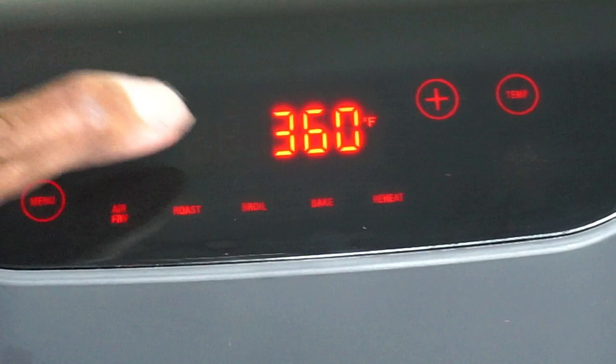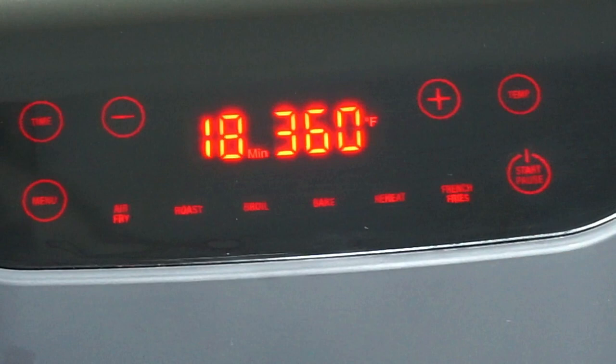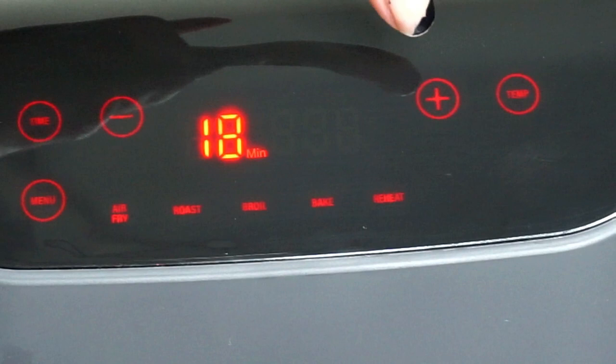Next we have the cooking time — press the time minus to decrease and plus to increase. To set the temperature, press temperature and use minus or plus to adjust. Once that's set, press start. You can also use the start button to pause cooking if you need to check on your food.